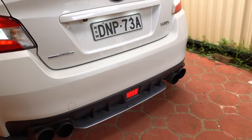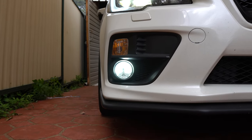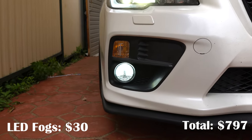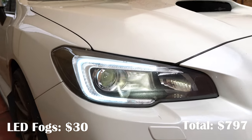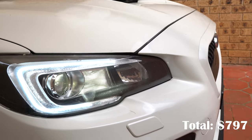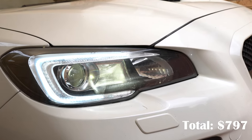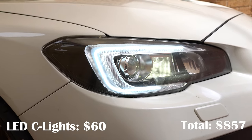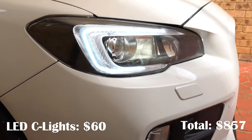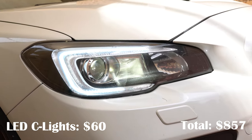I've also got these LED fog lights — off eBay for about $30 for the pair on both sides. And I also got these DRL sea lights — completely DIY with indicators on them as well — for about $60 off AliExpress. It takes about six hours to do both sides. Honestly, I wouldn't do it again; I don't think it's worth it. But for $60, if you like the sea lights, it's an option.